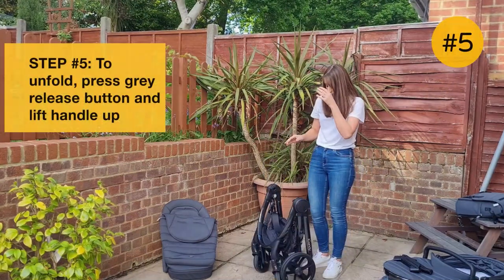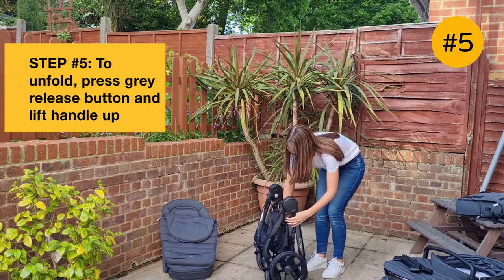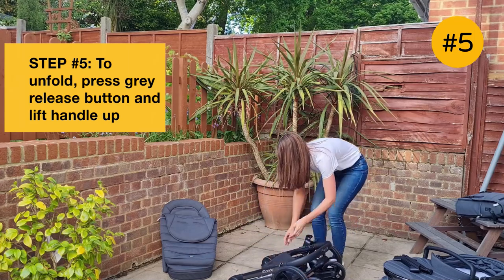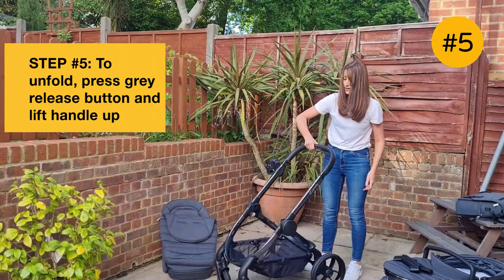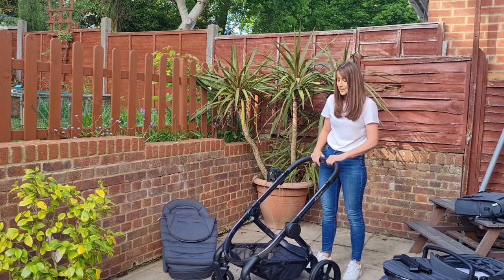To unfold it, there's a button on the centre of the chassis — it's a great button. You just want to press that in and lift the handle, and it just opens up in one movement. So once again, you can just do it single-handedly.